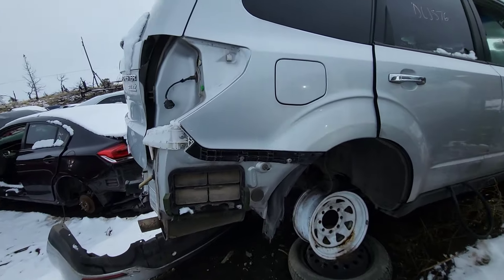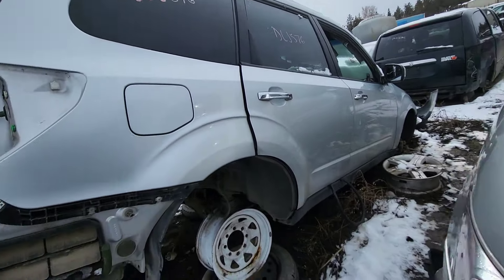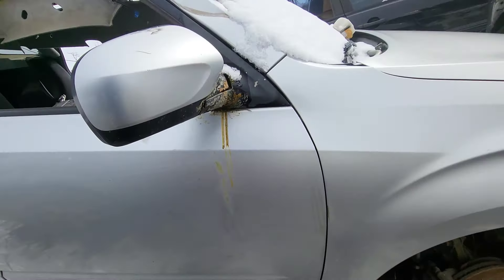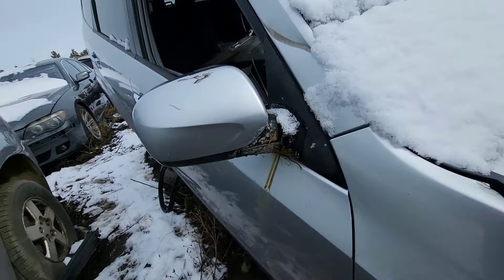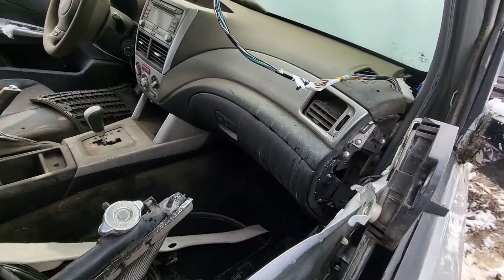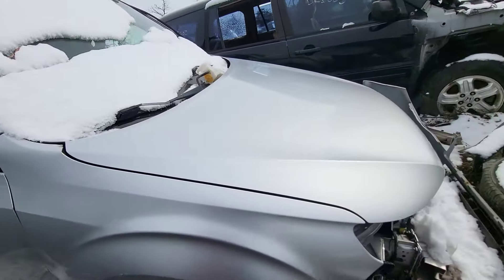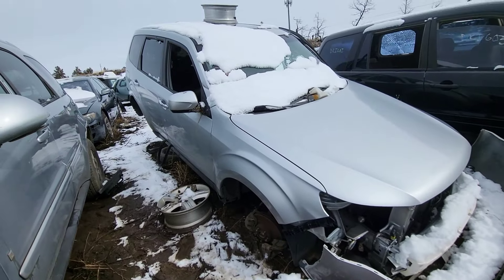I was walking the yard and came across this door — I know Mikey needs it, and it's the same color too. So there you go, Mike. He has a mirror, he has everything — he just needs the door itself. It's already bare so it'll be perfect for him to just come grab it, throw it on his Subaru and post it up for sale.